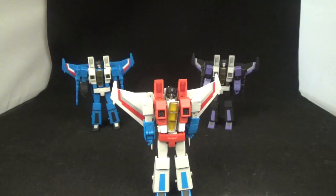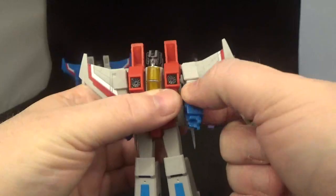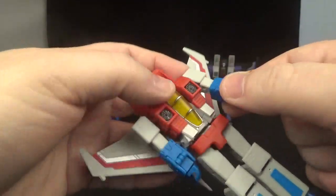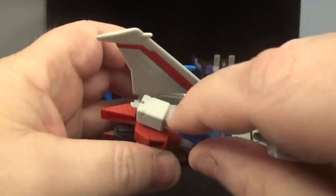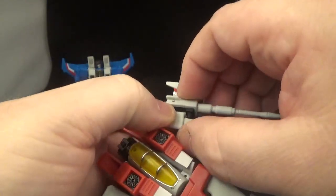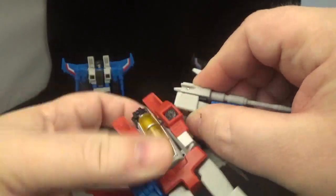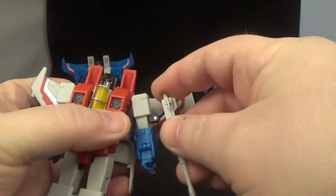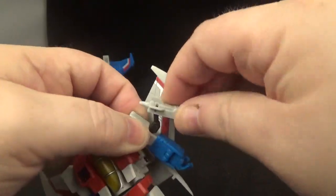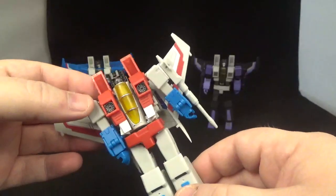And there you go — that is the transformation for the Magic Square Seekers, Starscream. To put the blasters on — not thrusters, blasters — turn that back around, there's a little hole right there. It's a tight fit so be careful; it takes a little pressure to get them in. I do like how they can extend, so you can get some dynamic poses and twist them around. That's how you put the blasters in.